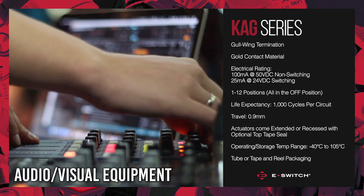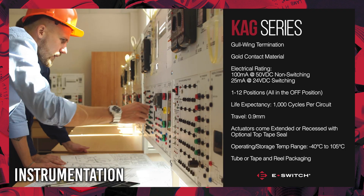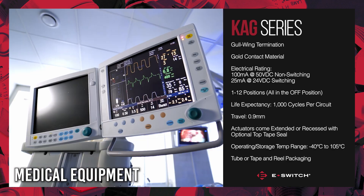The KAG is suitable for audio visual equipment, computer peripherals, consumer electronics, instrumentation, telecommunications, and medical equipment.